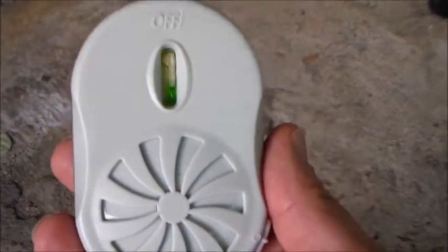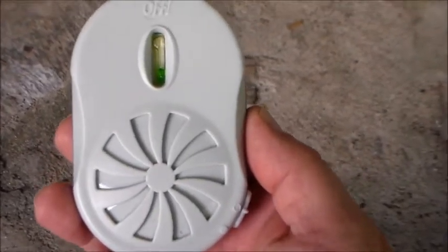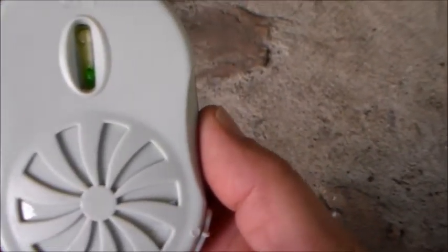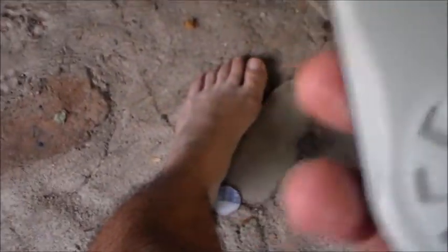Okay, everyone. I have this off fan that they've been showing on TV that's supposed to keep the mosquitoes away. Right now they're on my arms and around my legs. We're going to turn it on right now to see if it works.